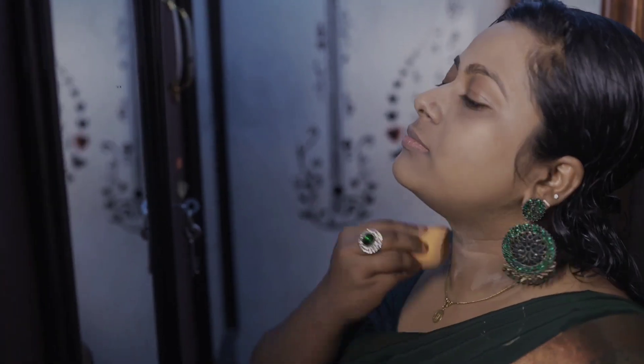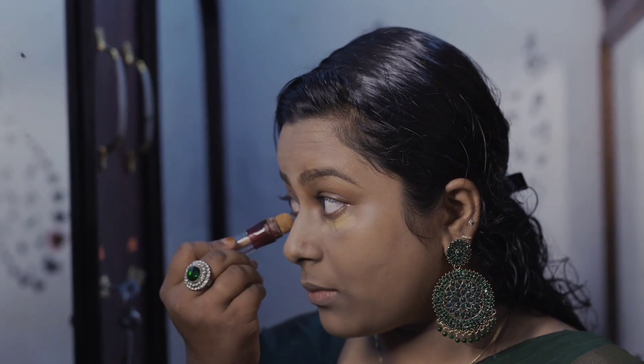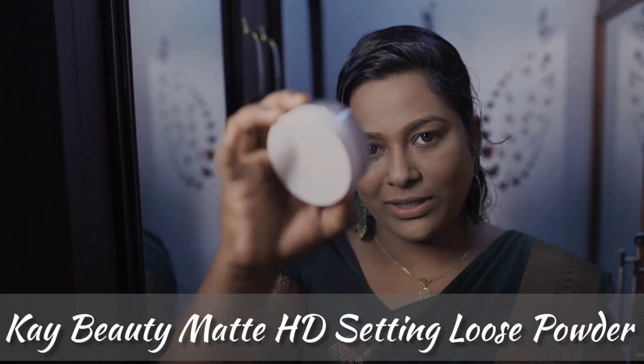I will put a full-face light foundation and seal the paint. I am going to put a concealer. I am using concealer for my skin. I am using the setting powder.